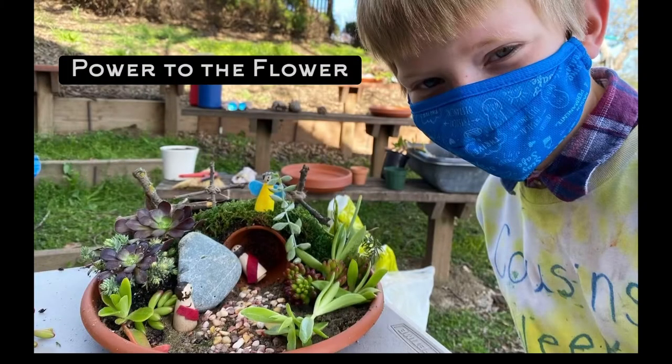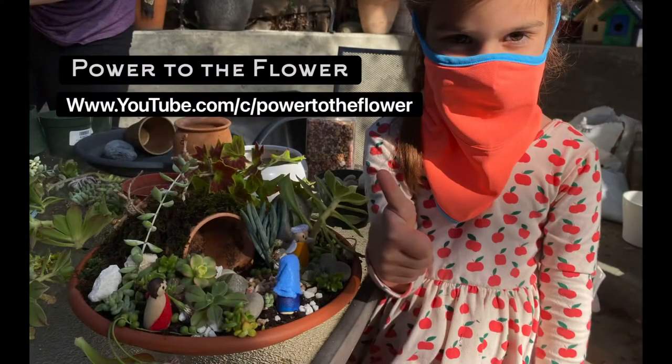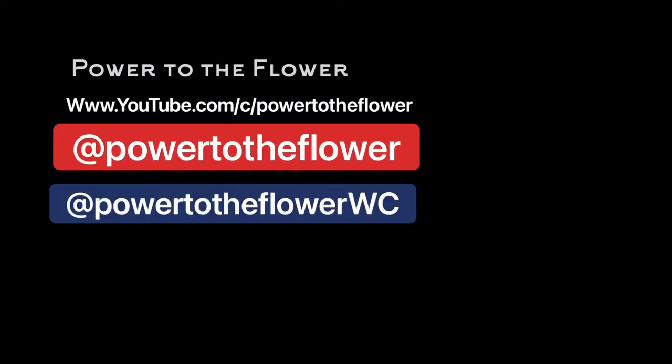That brings us to the end. Thanks so much for joining me here at Power to the Flower. I post videos every Tuesday, or you can find me on Instagram and Facebook during the week. See you in the next one!